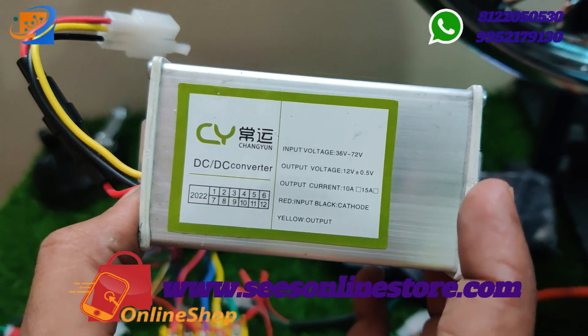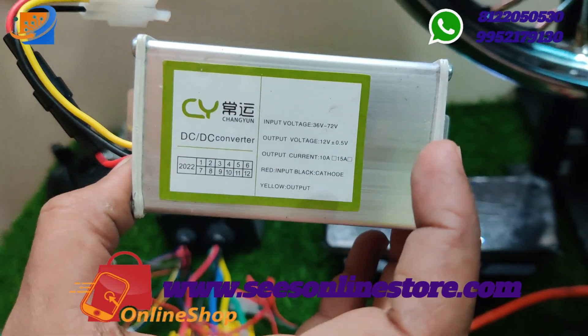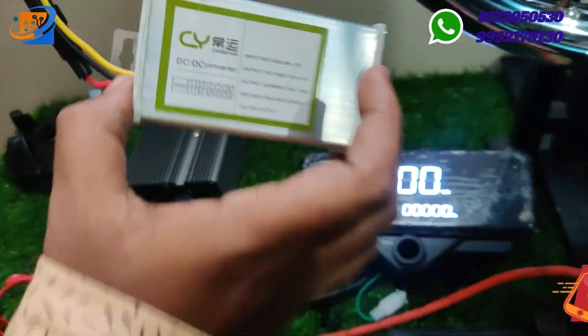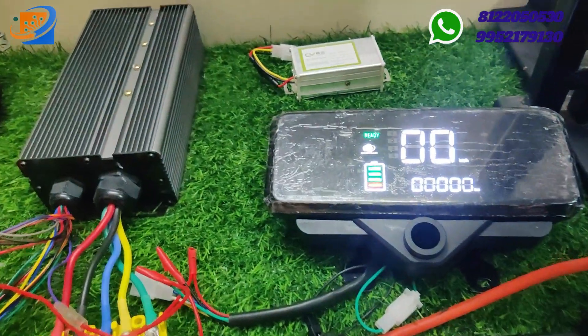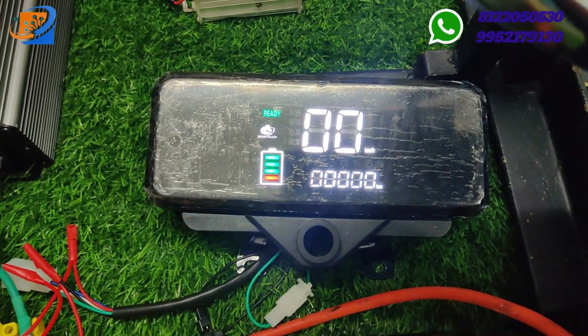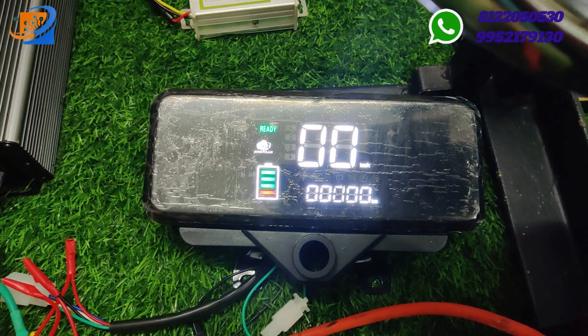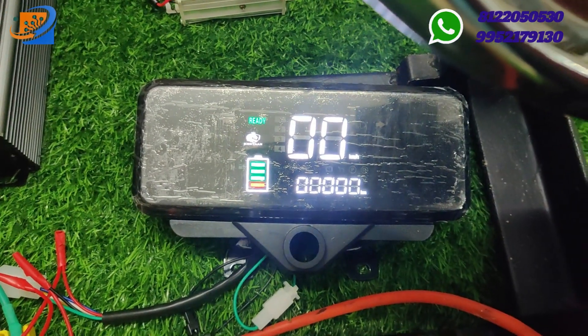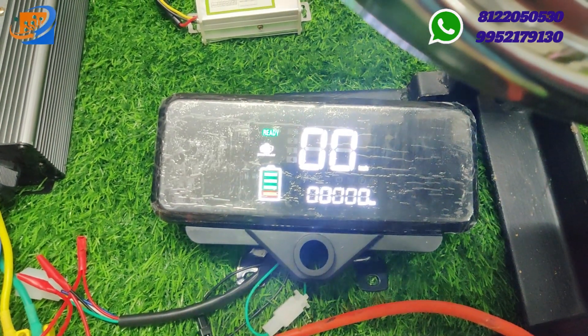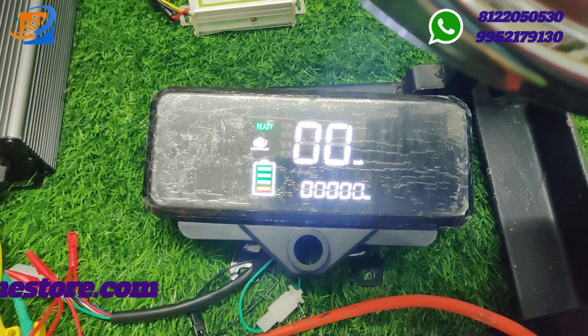The DC-DC converter has a 10A current rating and converts 48V or 60V input into 12V output. We also have a seven-segment LED display speedometer. For all our models, we have changed from a normal LCD to an LED display.